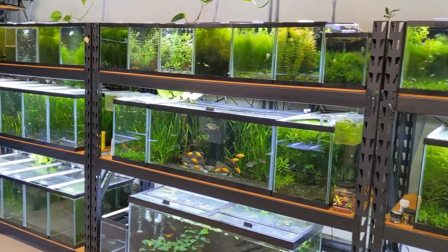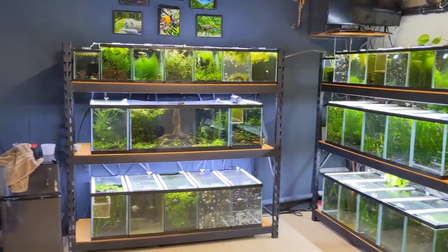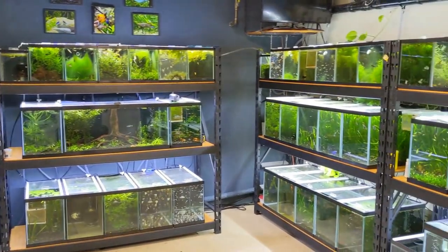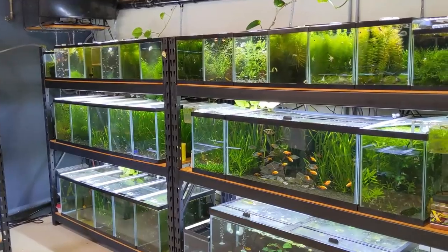Another day here in the fish room. Luckily there's not too much maintenance or work to do today, so I get to focus on some fun things I really enjoy doing. We're gonna be changing up some breeding projects and starting some new ones, so let's get started.